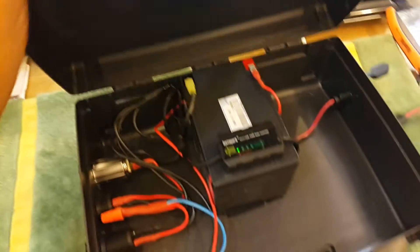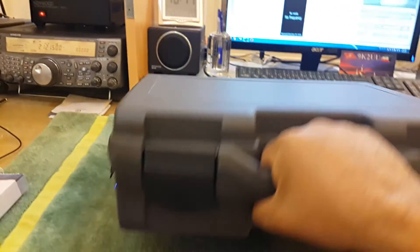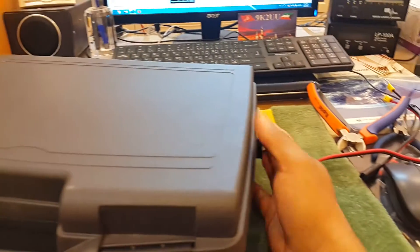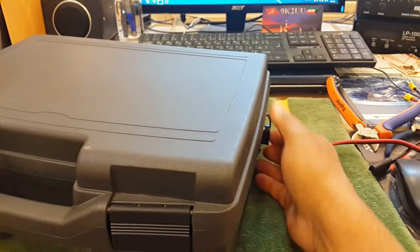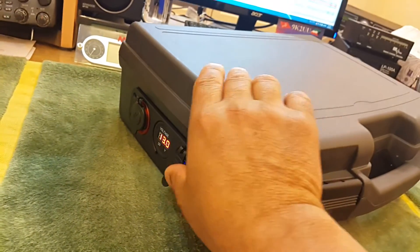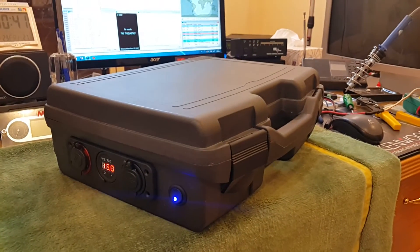That's how the system looks. I'll close it up — you can carry it easily like this. It's very light, about three or four kilograms. It's a very portable system and you can carry it wherever you want to go.